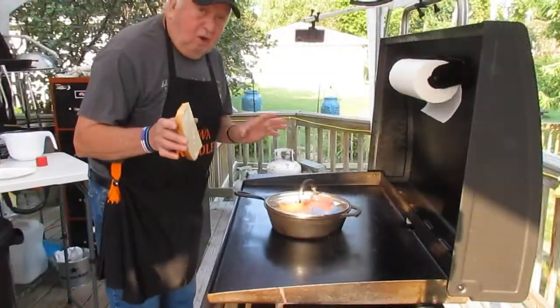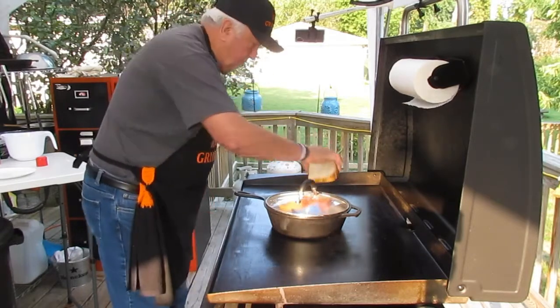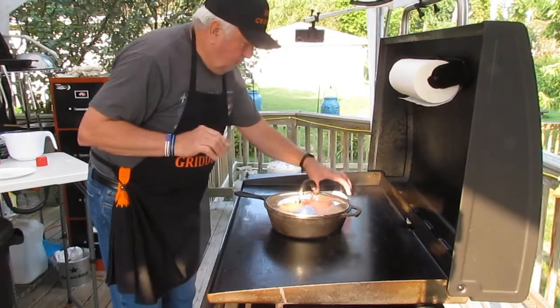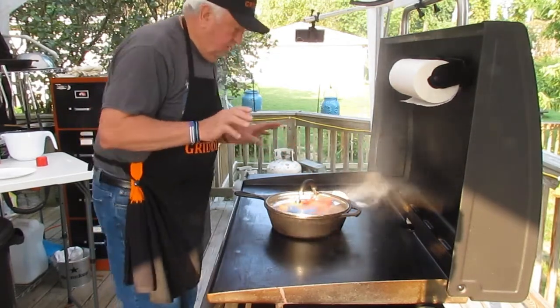While this is boiling and cooking, I'm gonna put the buttered toast on the griddle. Shouldn't take very long for that to take care of itself.